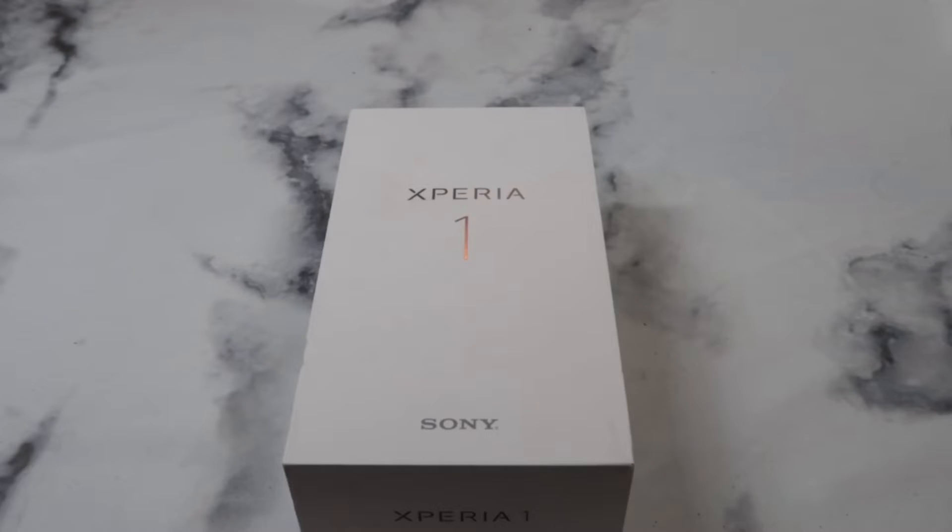What is up guys, welcome to the Big Unbox where we do small tech. Today I am back with another big unboxing — the all new Sony Xperia 1.